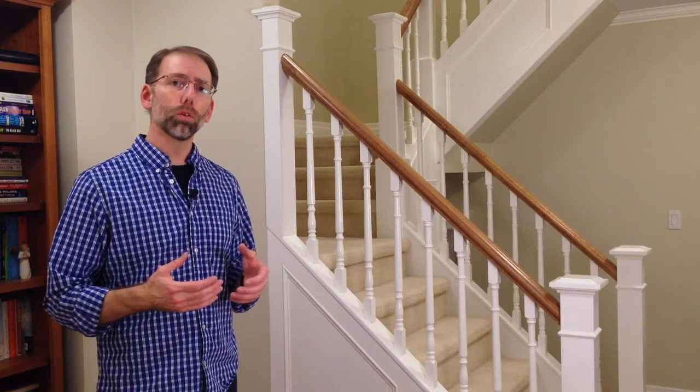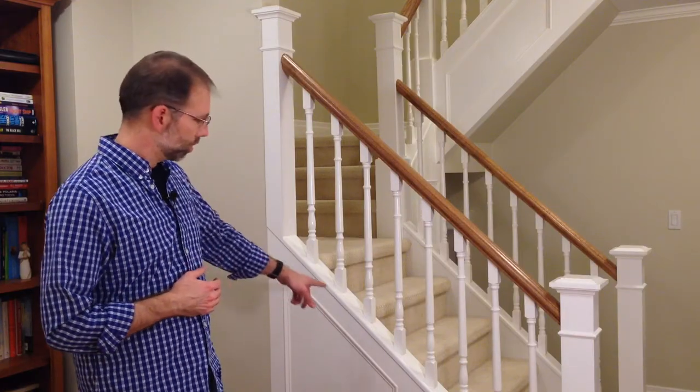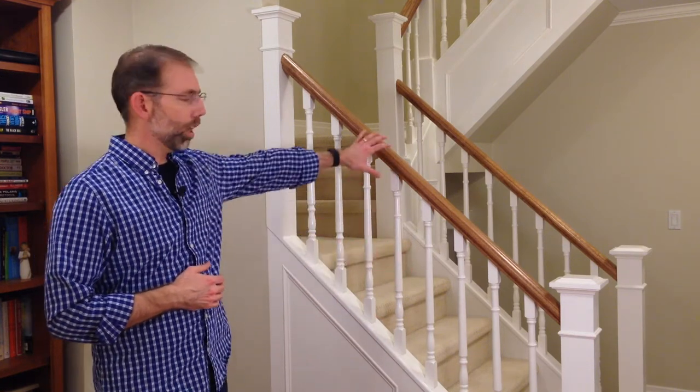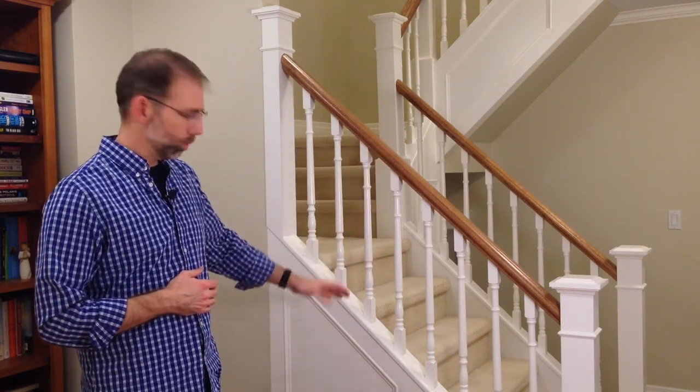What we were looking for is something that looked more traditional. So we've closed in the stair stringers, added bigger newel posts, put in a new handrail system and spindles, and we've added wainscoting on the sides to give it a more traditional look.